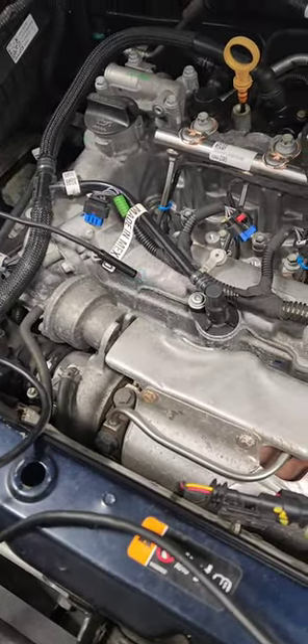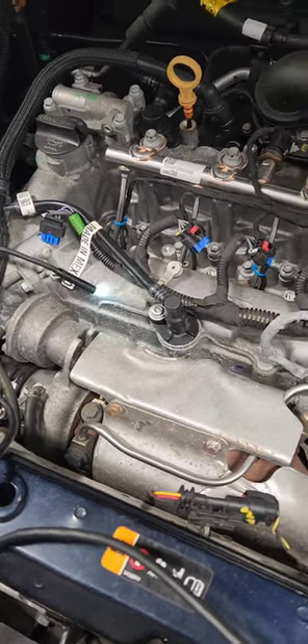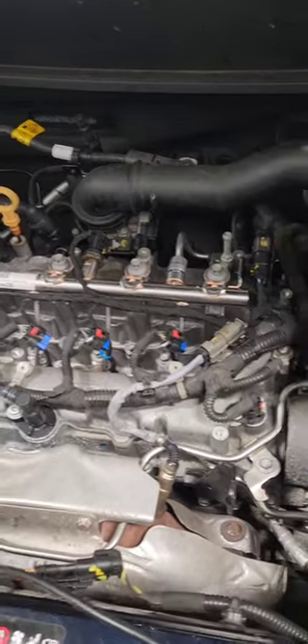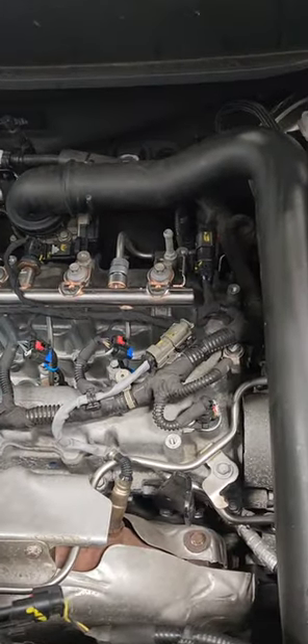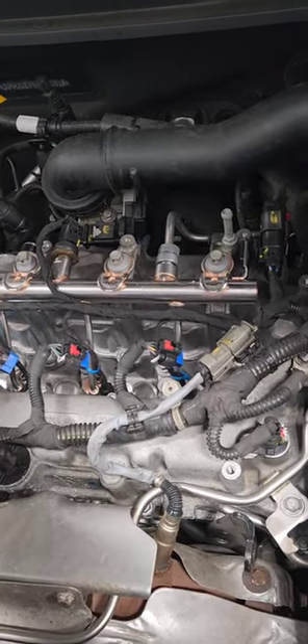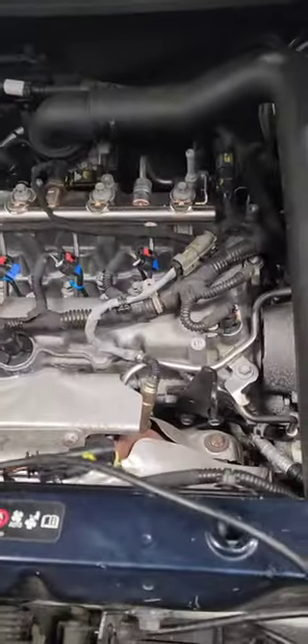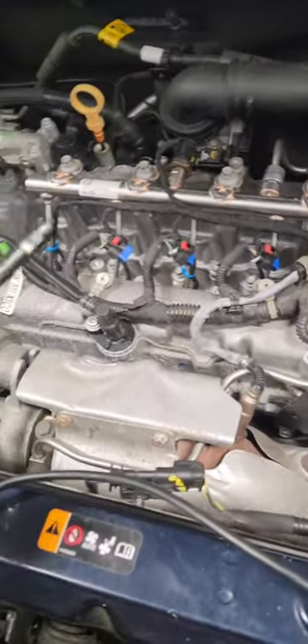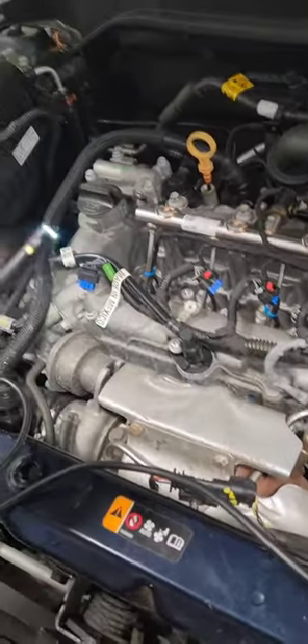I'm inspecting this engine for damage. I'll actually use it to scan the combustion chamber — the engine — so it's a good tool to have, guys. I'll post the link in the comment section below.